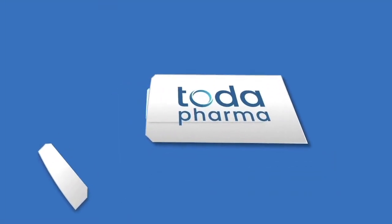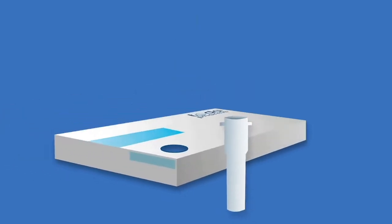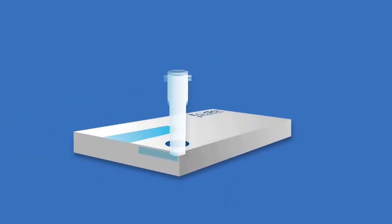Open the sachet containing the test cassette, then unscrew the blue cap from the vial. Place the vial in the pre-punched opening on the box and remove the swab from its packaging.